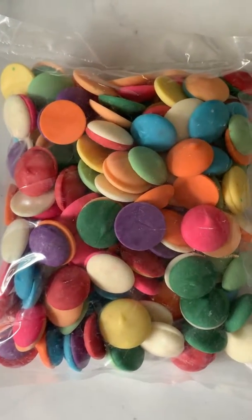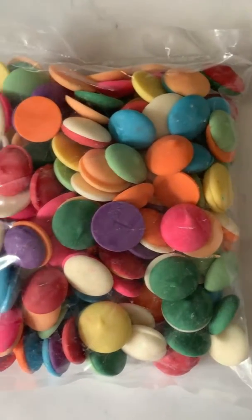Our mix pack of Merkin's candy coatings contains a generous amount of each of the colors that we carry. At least once a week I get asked what will happen if I melt this entire bag all at once.